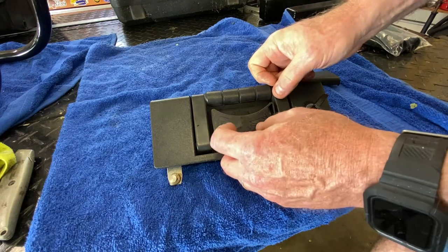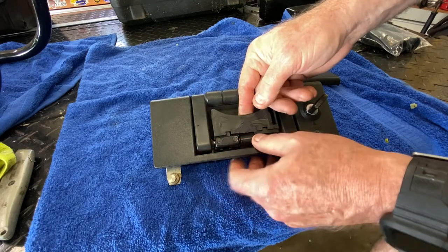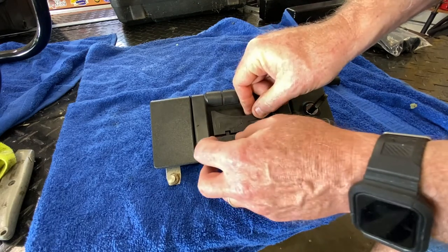Apparently the material — the glue, whatever they used — over 10 years, those 10-year-old bikes just decided to break down, and it just came off. So I'm going to have to figure out a way to fix this.